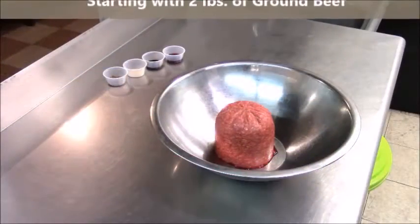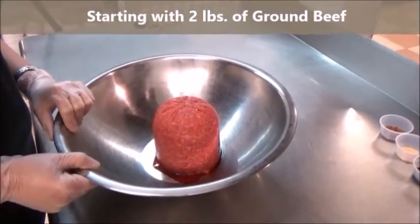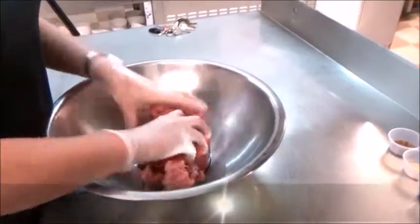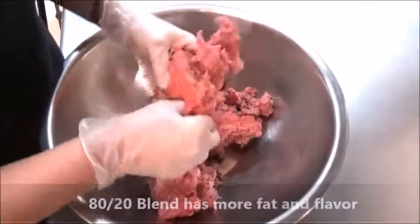First, we're going to start off with our ground beef. You could also use ground pork or any other type of ground meat that you choose. I'm using an 80-20 blend of ground chuck. The more fat in it gives it more flavor. So we're just going to break up the meat here.